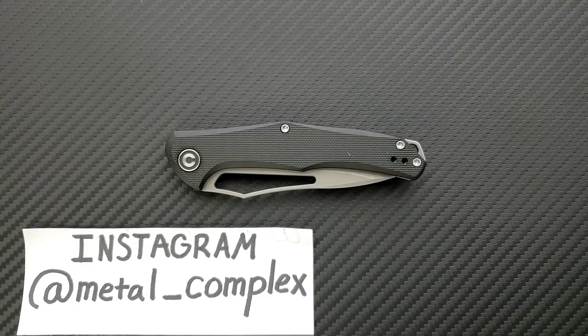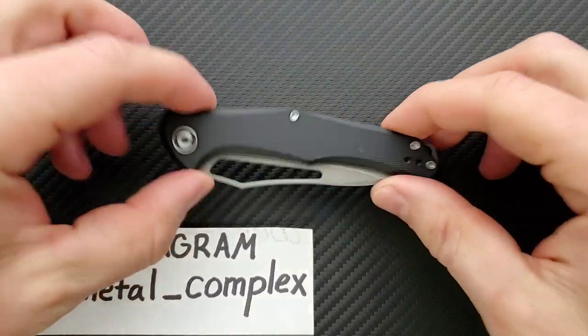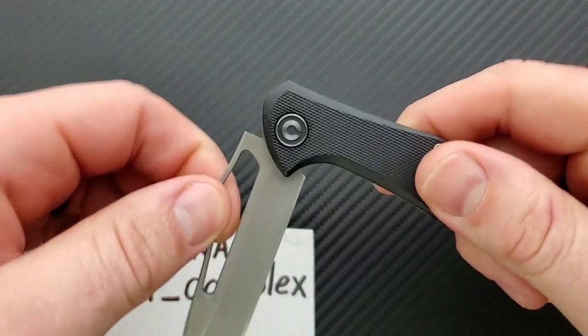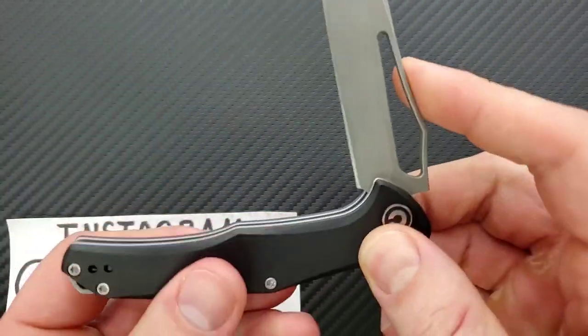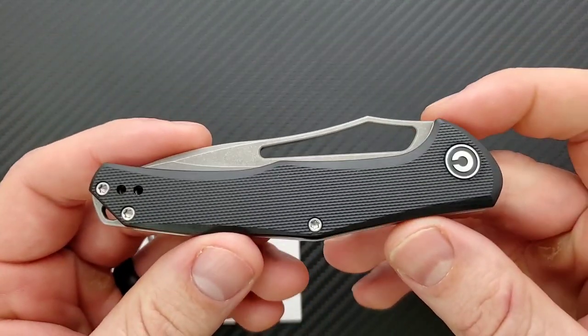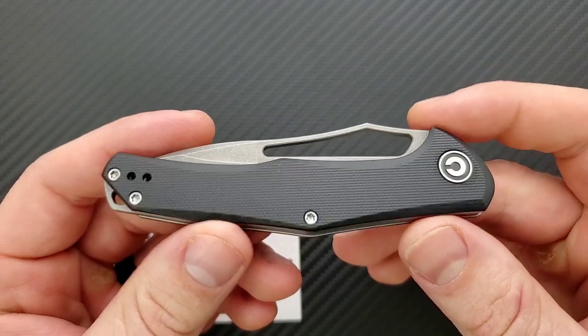What's going on YouTube? Metal Complex here, and today I've got another interesting knife review slash knife overview to share with you guys. This is the Civivi Fracture Slip Joint — a non-locking knife from Civivi. Pretty cool. And I'll tell you right now, this is a very inexpensive knife — $28.